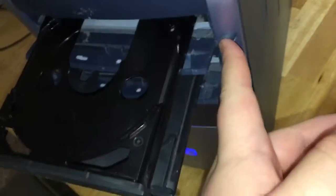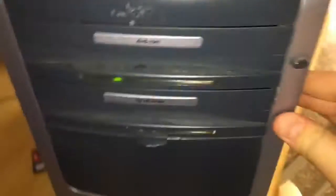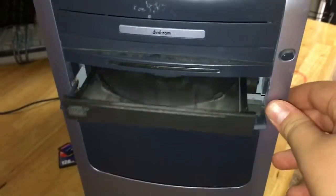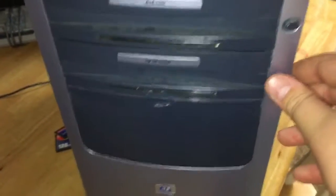The top one and bottom one both get done blinking. Sometimes the bottom one gets stuck. Normally I do this a lot to it and then it fixes it. See? Stuck.